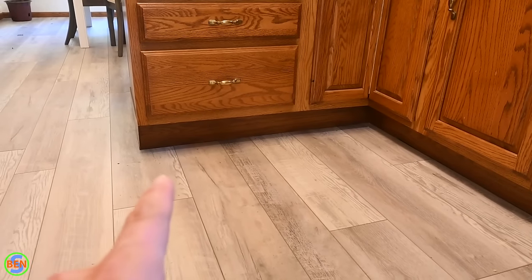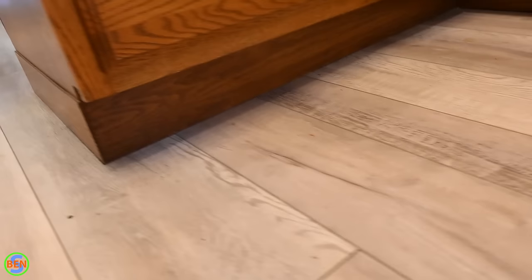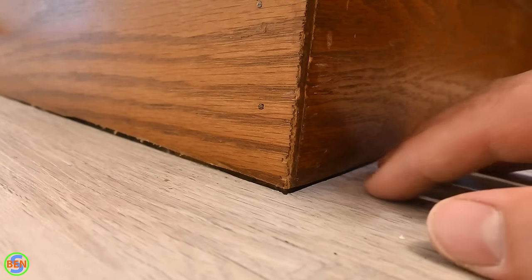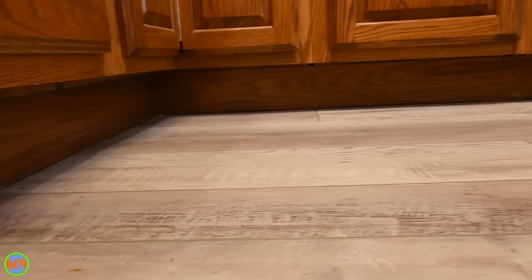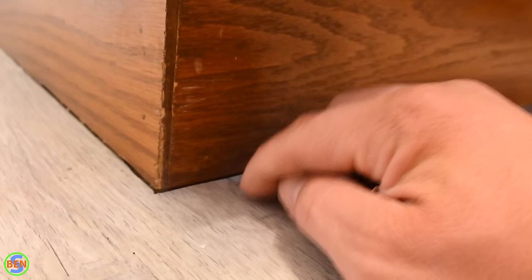Another common place to see quarter round is at the toe kicks of cabinets. In this installation, I undercut the toe kicks just slightly so the vinyl can expand underneath the cabinet. The line is clean enough that quarter round isn't needed, though if it's not perfect a small trim piece can cover it without sticking out half an inch into the room.